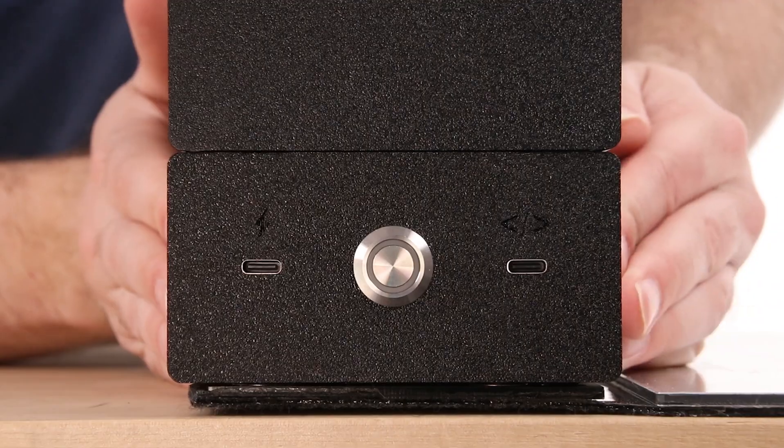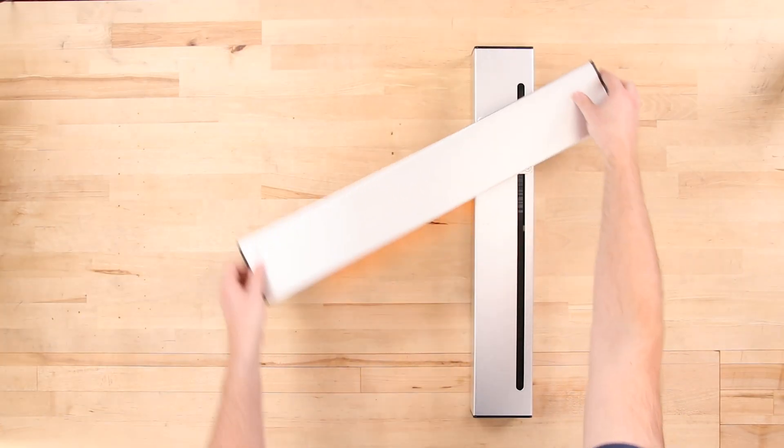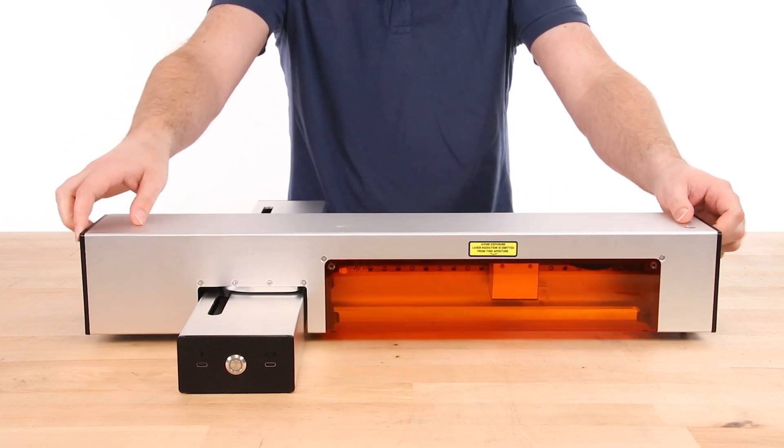If you wish to cut or engrave on the surface of a material, you can remove the cutting mat by supporting the mat down and lifting the Optic up to release the lower body from the magnetic snaps that hold it in place.